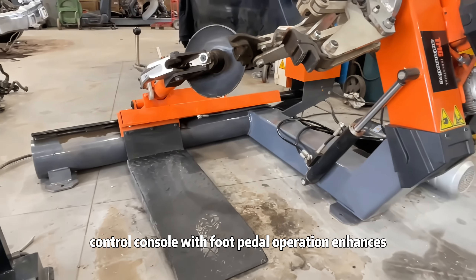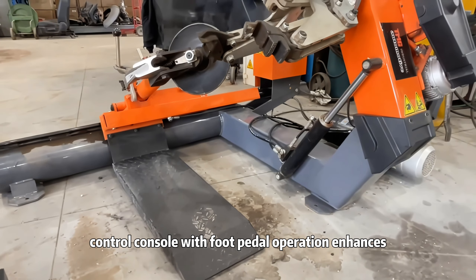Its portable control console with foot pedal operation enhances safety and flexibility.